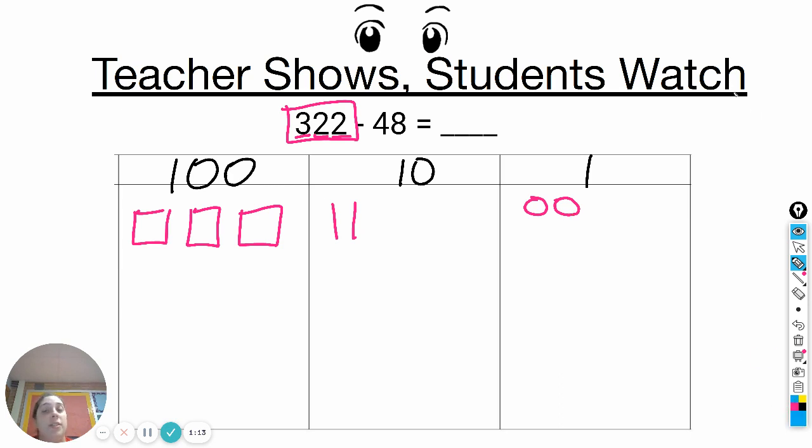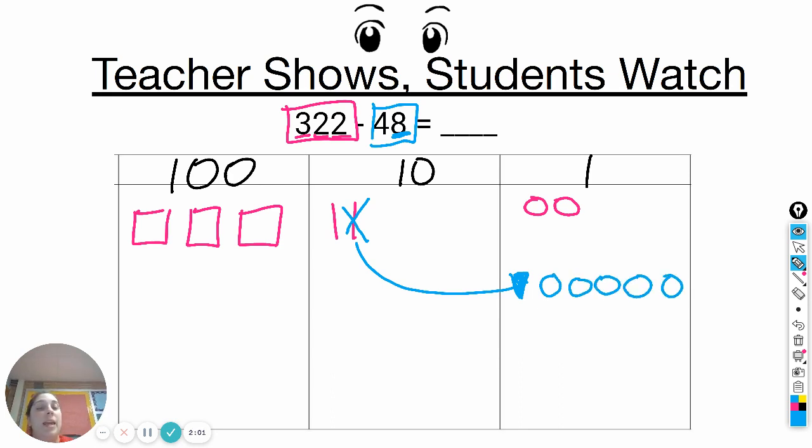Since subtraction is different than addition, we remember that we are getting rid of forty-eight. Step one is start in the ones. I need to take away eight ones. As you can see, I don't have eight ones to take away, so what I need to do is borrow from the tens. I'm going to borrow this one. One ten stick breaks up into ten ones, because one ten equals ten and ten ones equals ten — it's the same thing. All I'm doing is breaking up the ten stick and making it into ten ones.